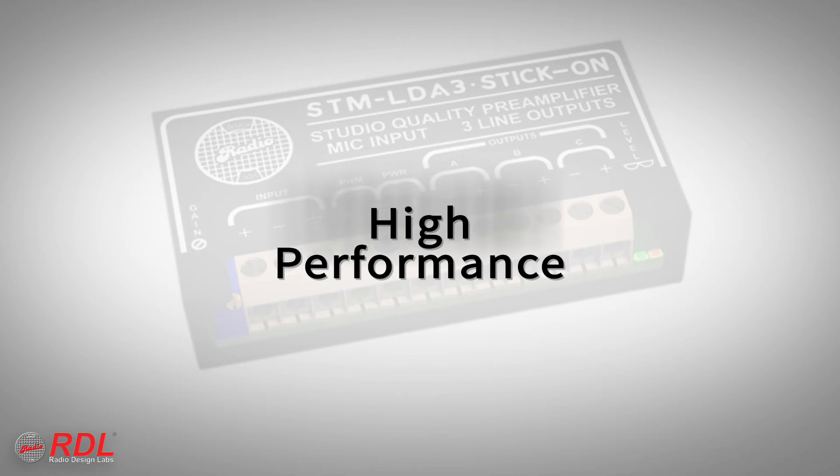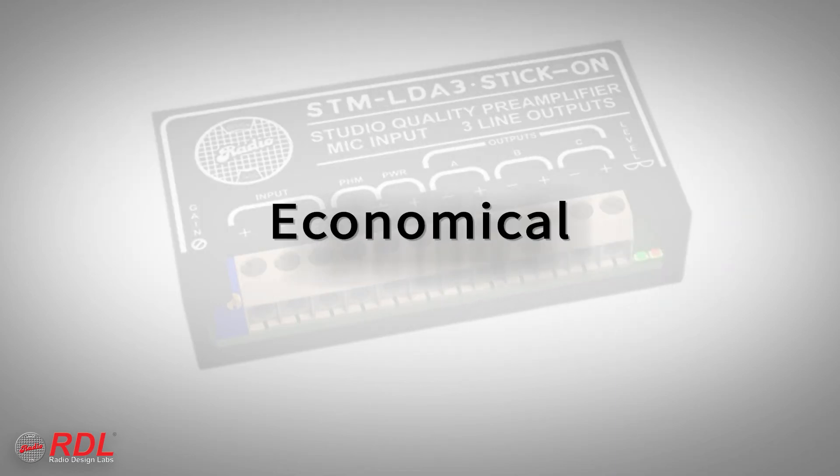The STM LDA3 is a very high performance, economical module, making it ideally suited to both cost sensitive and demanding installations.